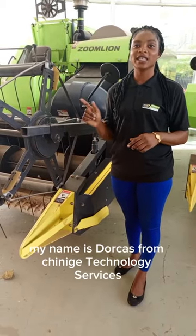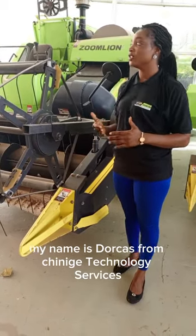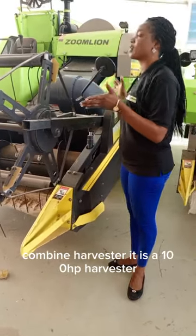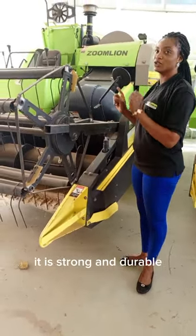Hi guys, my name is Dukas from China Edge Technology Services. I'm here to introduce to you our Zoom Lion Combined Harvester. It's a 100 horsepower harvester. It is strong and durable.